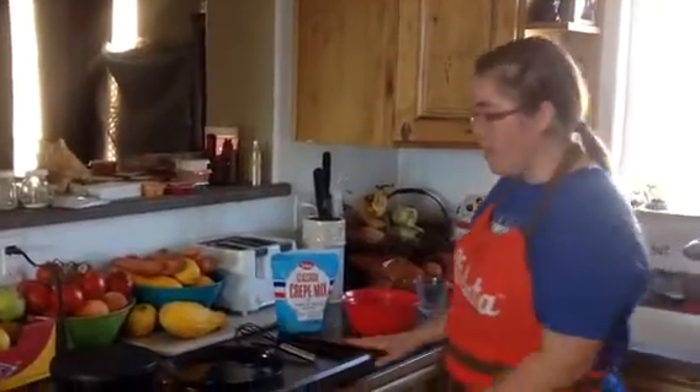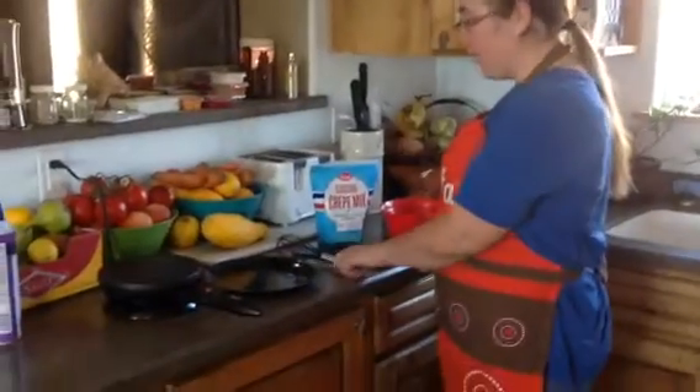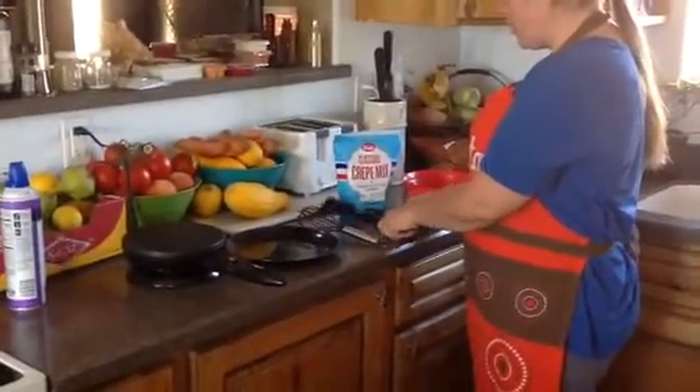With the crepe maker set, you get your crepe maker, your little crepe plate, your whisk, and two of these little spatulas.